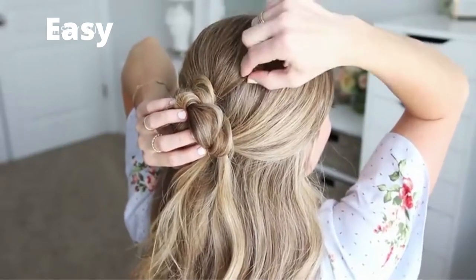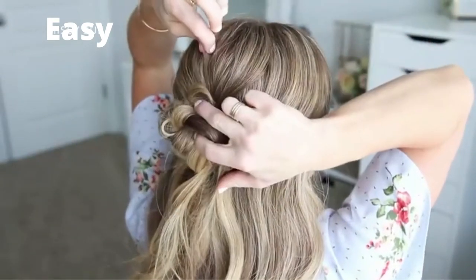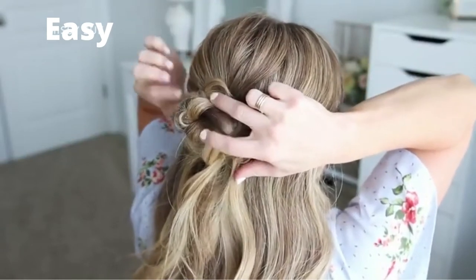Then I'm going to go back over the style and detail it a little bit — pulling on sections of the crown to add some texture and volume, and also pulling on small sections of the bun just to make it bigger and more symmetrical.